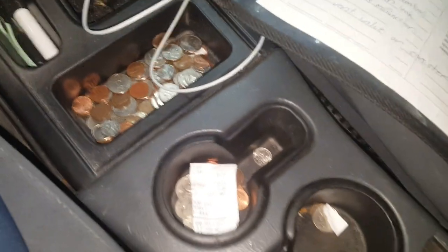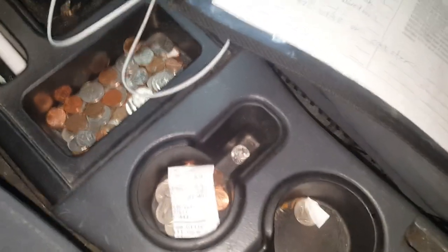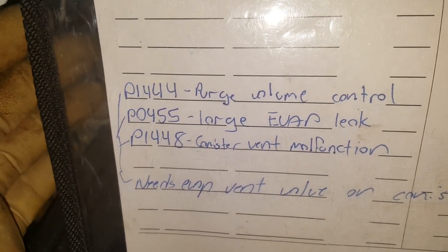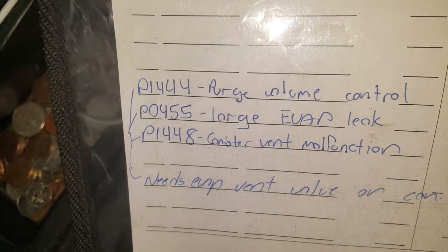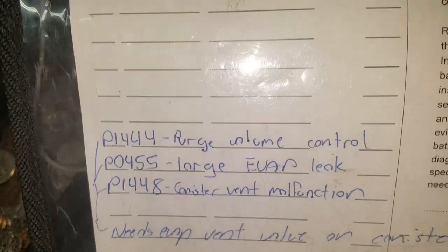Flat rate mechanic here. We had a Nissan Frontier in today with some EVAP codes: a P1444 purge volume control, a P0455 large EVAP leak, and a P1448 canister vent malfunction. All these codes are actually related on this one.